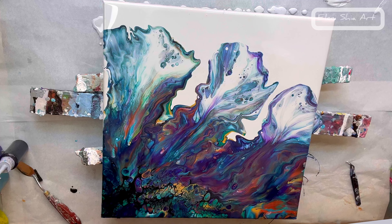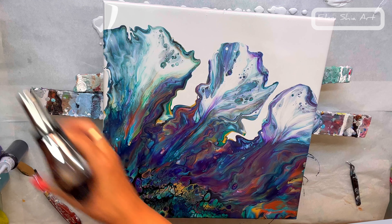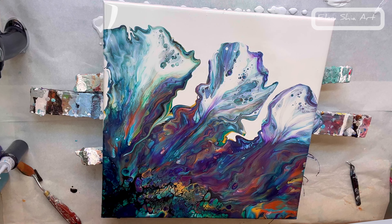After I've torched to get rid of the air bubbles, I'm going to come in with the end of a brush or the end of a skewer to do some swipes.